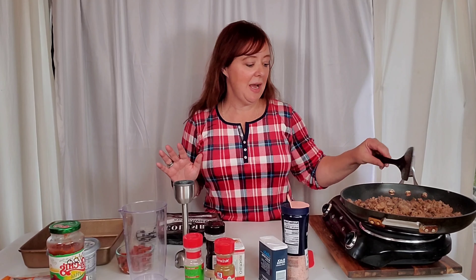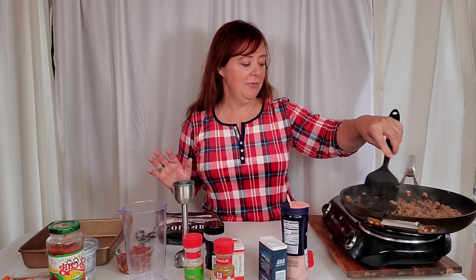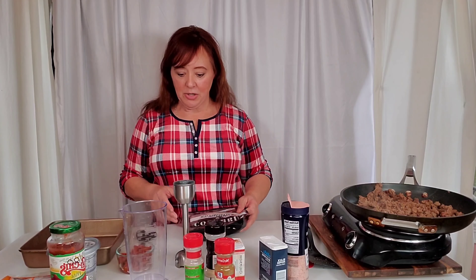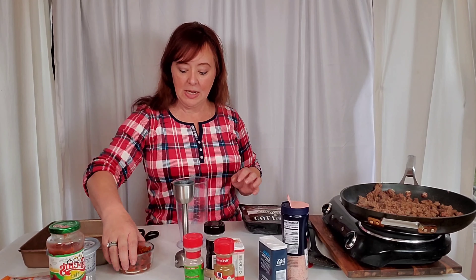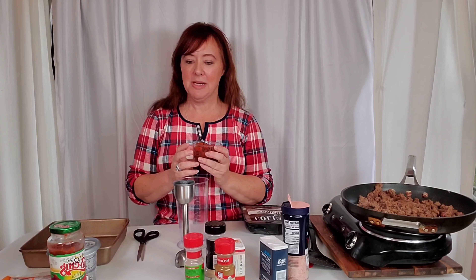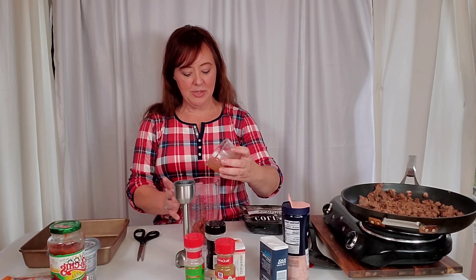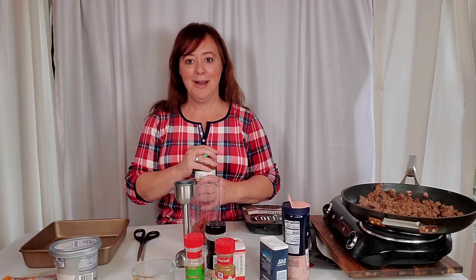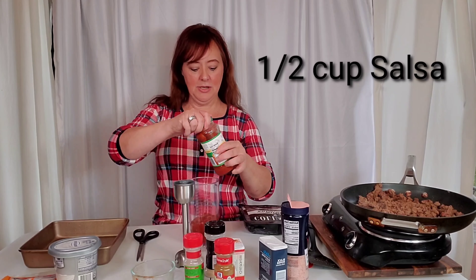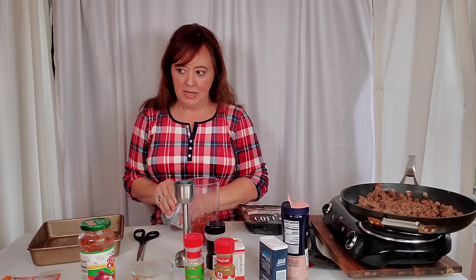You can add peppers or whatever you want. I can't do things that are super spicy because it hurts my stomach, but if you can, go for it — put your Frank's hot sauce in there, whatever you like. For the sauce, I have about half a can of chili-ready diced tomatoes. I couldn't find ones specifically for Mexican dishes, but this works just as well. It's lower carb than salsa, so I'll also add about half a cup of salsa.